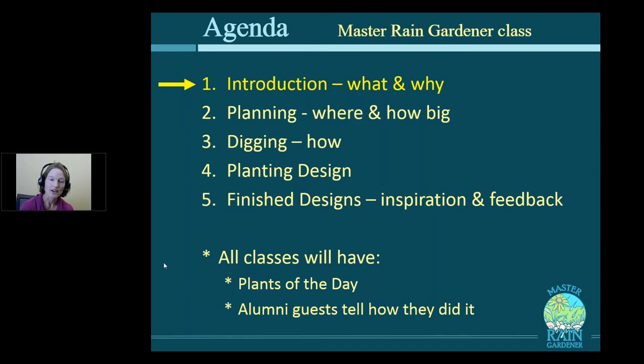Today we'll focus on what is a rain garden, the different parts, show the steps one person took to build one, and why they're important. Next week in class two, we'll talk about planning the rain garden, how big it should be, and tips and tricks for common obstacles. Third class, we'll talk about digging and how to keep that topsoil in the rain garden. Fourth class, we'll talk about planting design and how to choose plants that will do well. Then the last class, we'll workshop some of your designs and give you feedback.